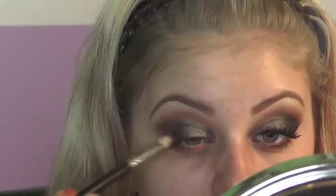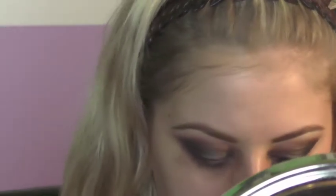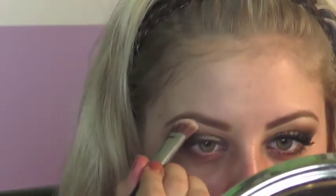Going in with a bit more of that definer shade, the darker one that looks like Black Heart, I'm patting it into the outer corner just to deepen that out a bit. And going in with the brow bone shade, I'm just going to take a bit of that right underneath my brow bone. And yes, I have already done my eyebrows.